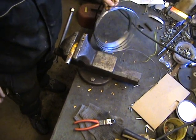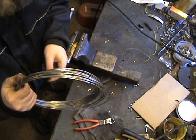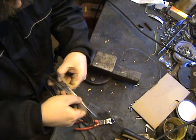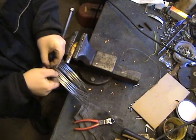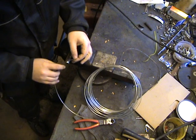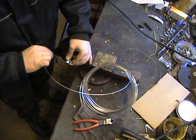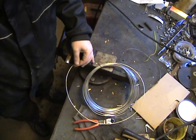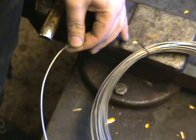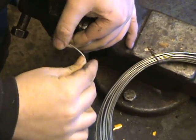I want to use this wire — it's two millimeter thick stainless wire. My original idea was to take electrical wire, but I didn't find it, so I'll use this one. I just place it on the end of the tube and wrap it around.